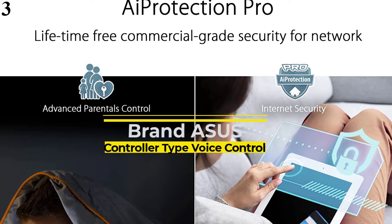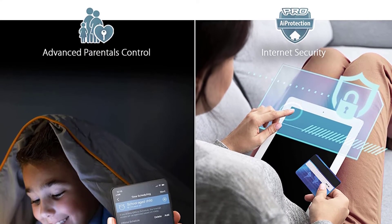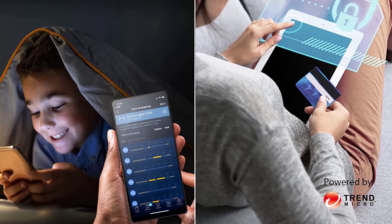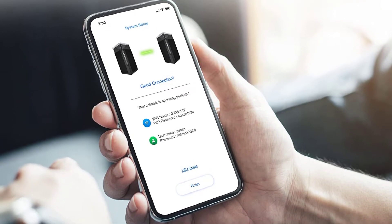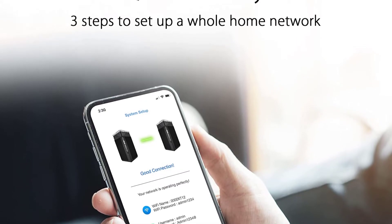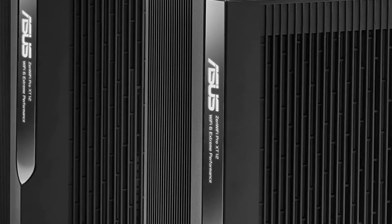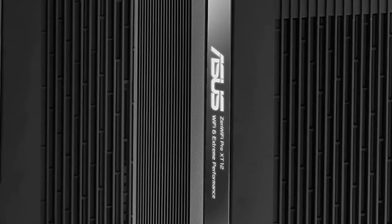Number 3: ASUS ZenWiFi Pro ET12. The Linksys Atlas Max 6E is a powerful and fast mesh system with a tri-band AXE8400 connection. This breaks down to 1,147 Mbps at 2.4 GHz, 2,402 Mbps at 5 GHz, and 4,804 Mbps at 6 GHz. This setup allows Wi-Fi 6 and Wi-Fi 6E devices to connect at full speed. Linksys has also included a 5 Gbps Ethernet port on each node alongside 4 Gbps Ethernet ports. This balance of speeds is a great choice, giving the system enough overhead to use both 5 GHz and 6 GHz as a backhaul without a big speed impact if one proves more reliable than the other.